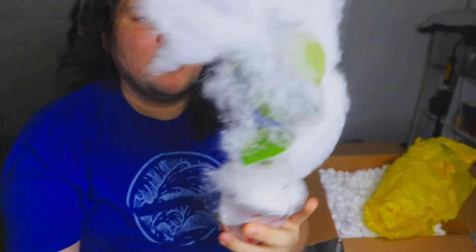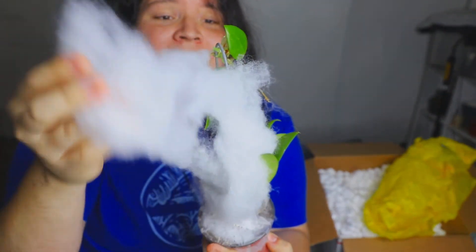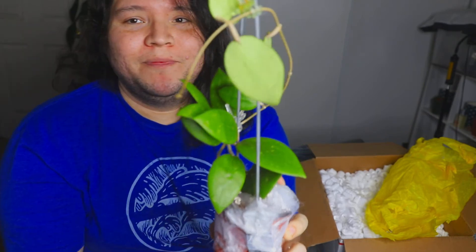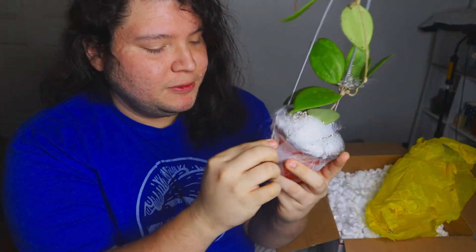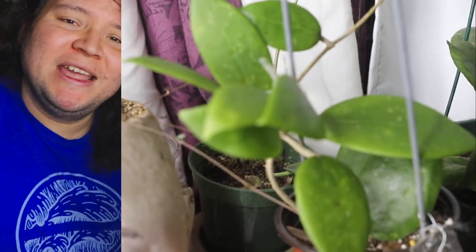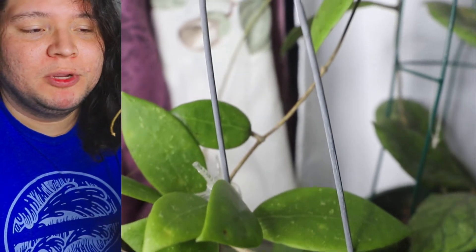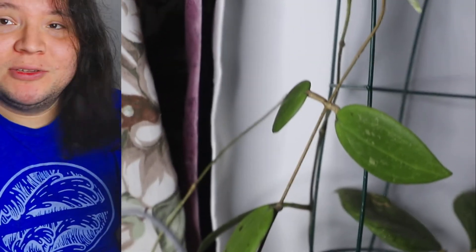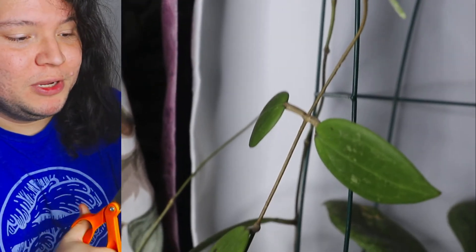Wow, this looks very nice and very neat! So this Hoya right here — I'll do split screens like always — this one here is Hoya... it has the name right here. Hoya 'Hotsome Pine' — I'm not sure if I'm saying it right. I'll put the name on the screen, but this is Hoya Hotsome Pine. When I tell you this Hoya looks beautiful, it really does.